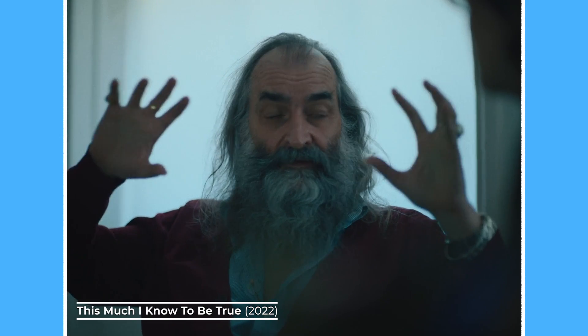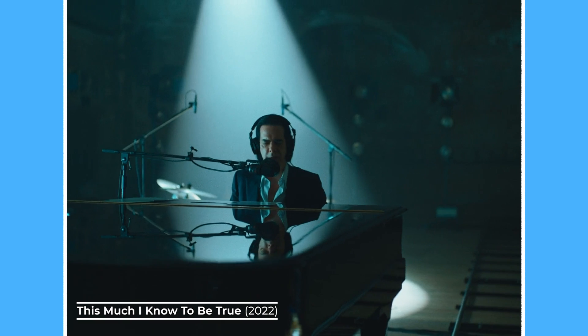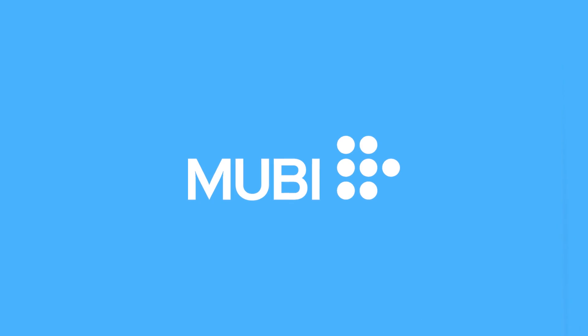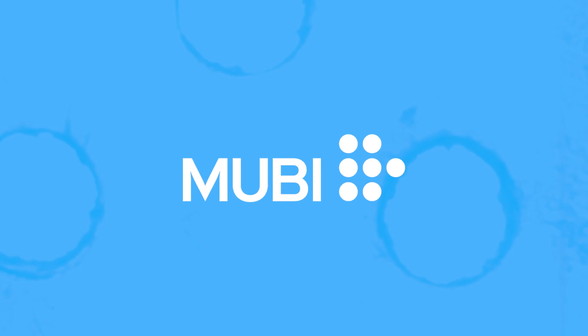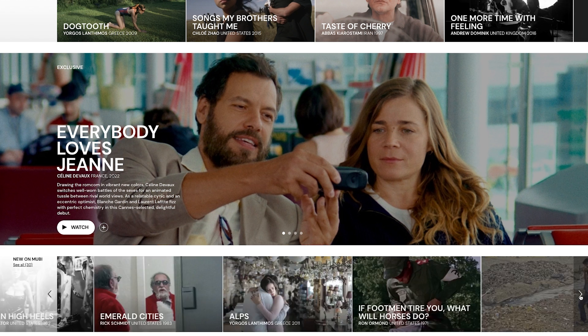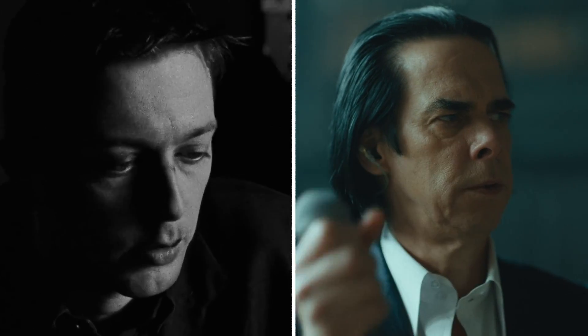The trick with cinematography is taking all this technical camera knowledge and actually applying it to making movies. One of my favourite streaming services to watch films on is Mubi, the sponsor of this video. Since we're talking about crop factor, let's look at two different films streaming on Mubi, shot in two different formats.